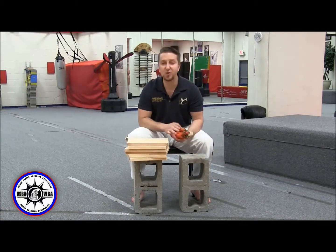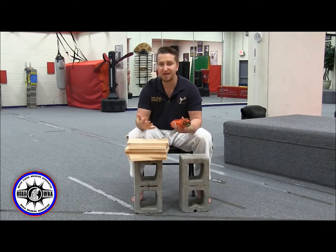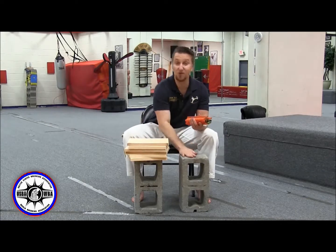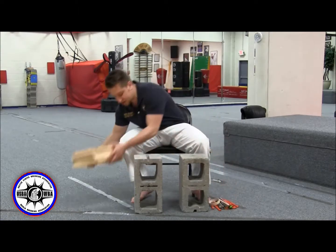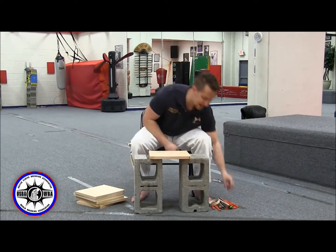When you stack your boards, we don't have a rule about where you do it — you can find a table or a chair. But if you want to do it right, in my humble opinion, I like to set it right on the blocks. So I'm going to get my boards, stack them, and then talk to you about taping.